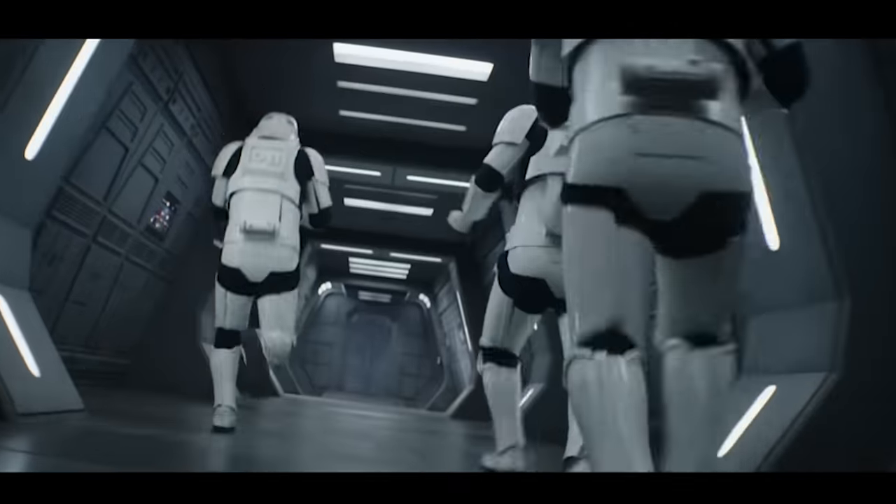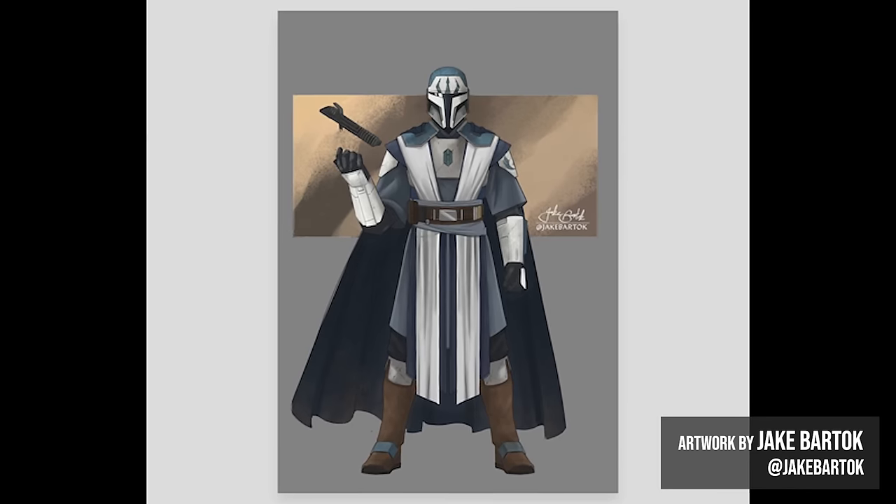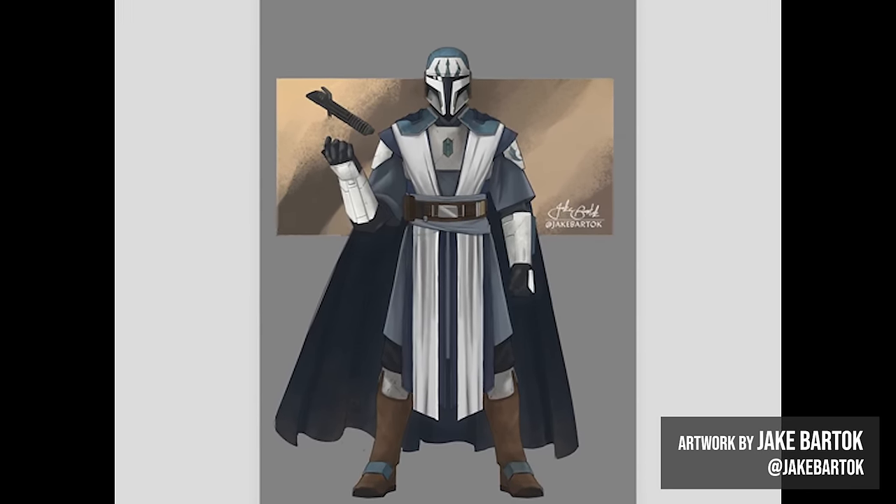On this episode of Man-at-Arms Reforged, we're returning to a galaxy far, far away to forge one of the most unique swords in all the Star Wars universe: the legendary Darksaber. The Darksaber was created by Tar Vizsla, the first Mandalorian to be inducted into the Jedi Order.